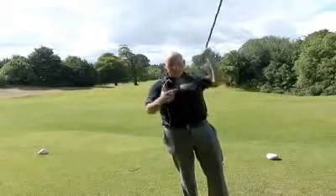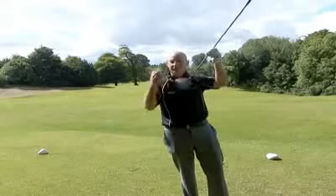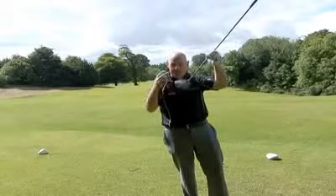It's got an Aldila Rip shaft, and the technology in the face produces 15% more ball speed than the previous Titleist driver.